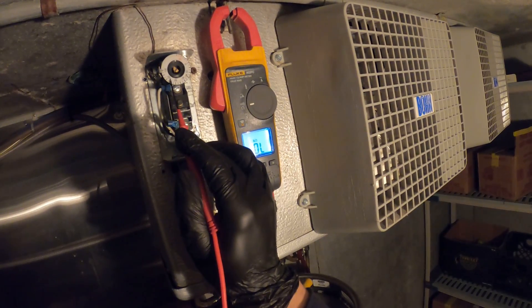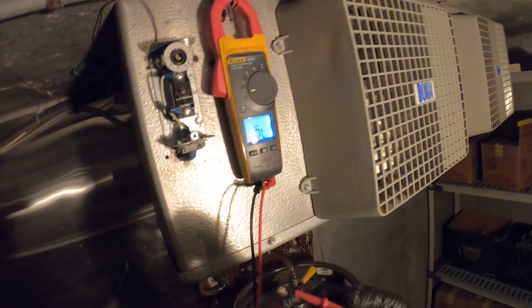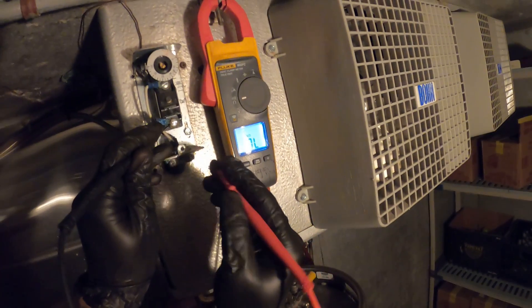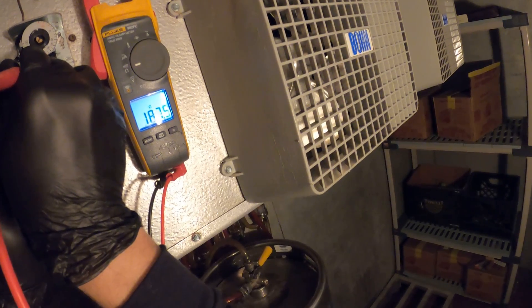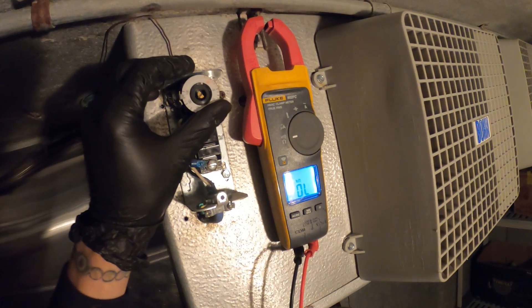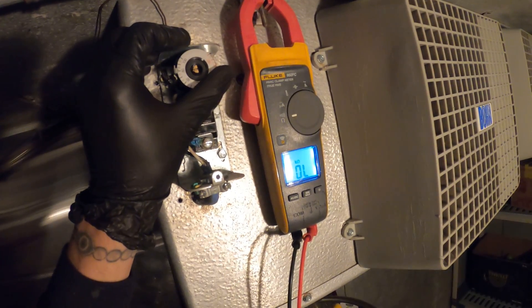Right now I have the thermostat set to 100. So right now we shouldn't have any continuity between there. We just have resistance but no sound. Let's drop the temperature.